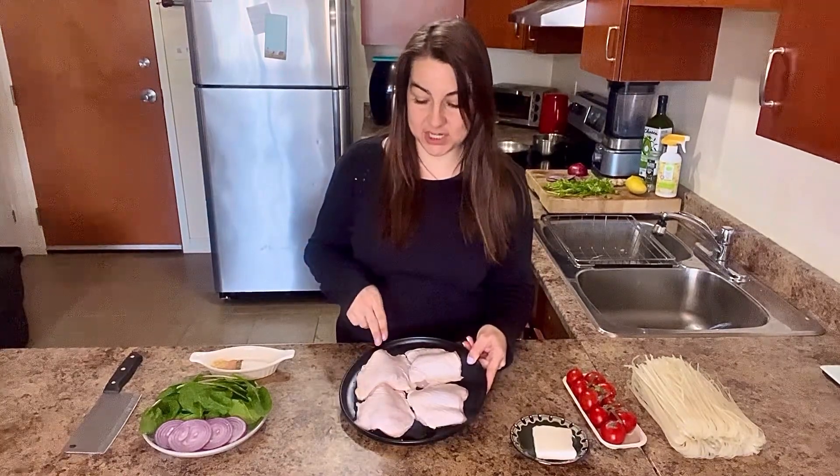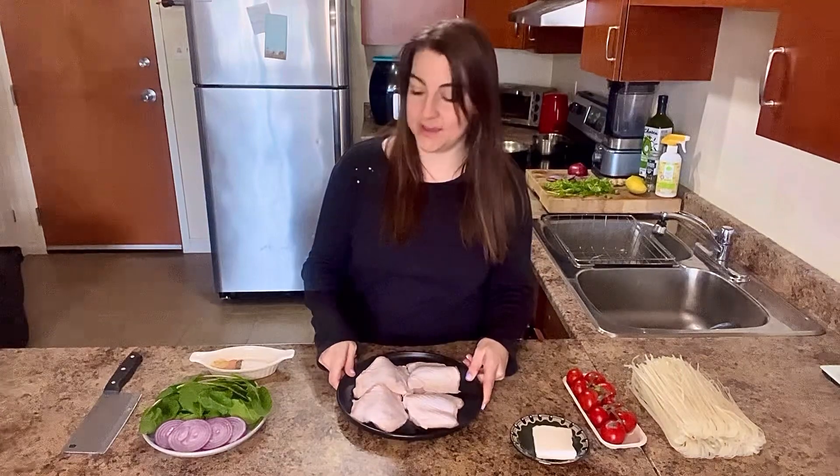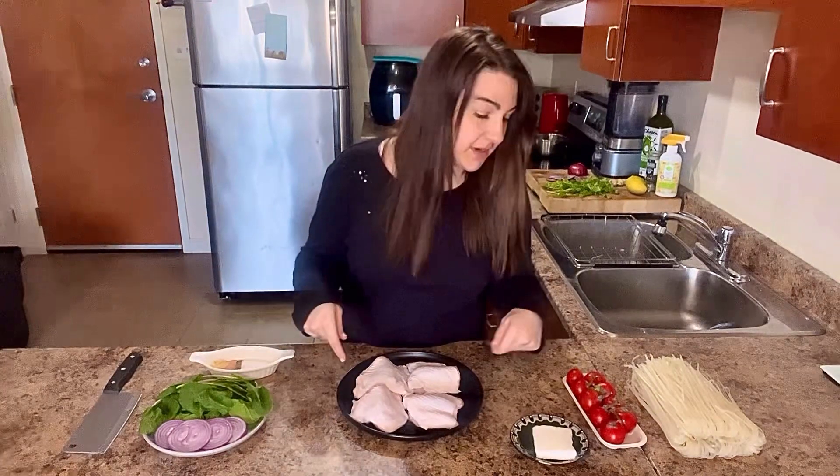I went to the market this morning — it is Saturday — and I got this lovely chicken. It was six dollars for four beautiful looking thick thighs, some onions, some spinach, some wonderful vined tomatoes. They're going to make our finished product look beautiful.